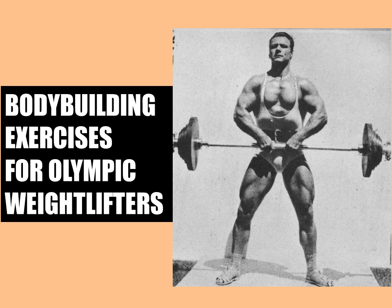Instead, Charles A. Smith points out the strengths and weaknesses of each of the sports and addresses how to improve on each practitioner's weaknesses — in this case, how to improve the physique of Olympic weightlifters using specific bodybuilding exercises, which is the topic of today's video.